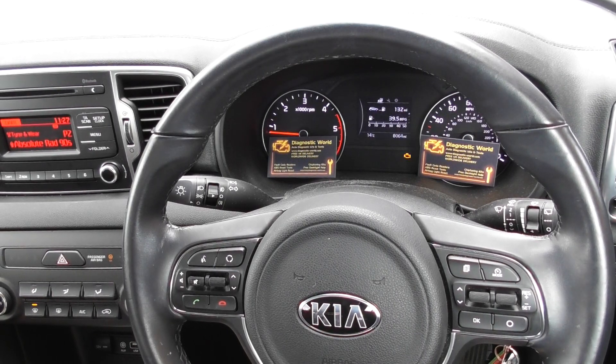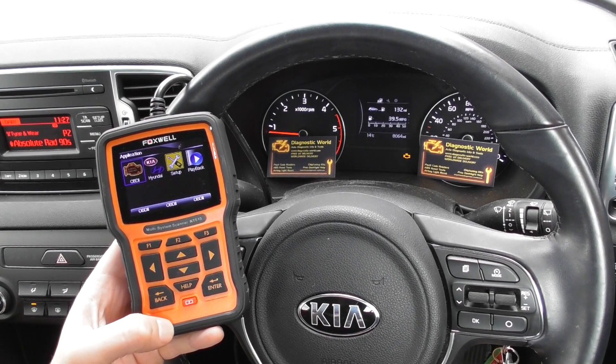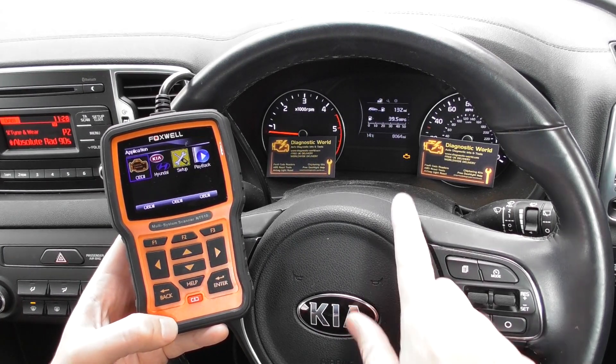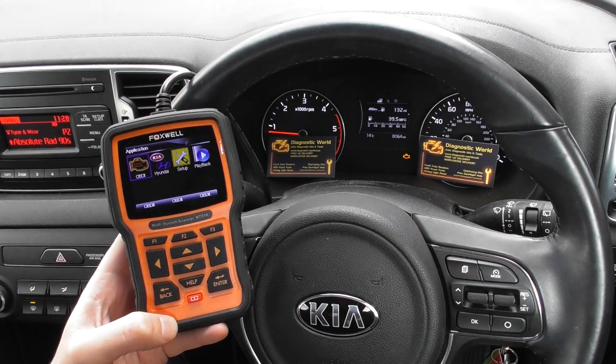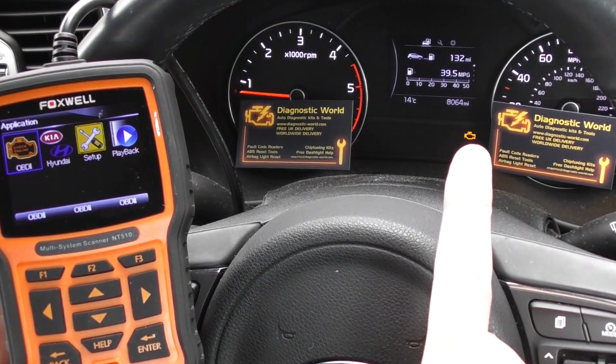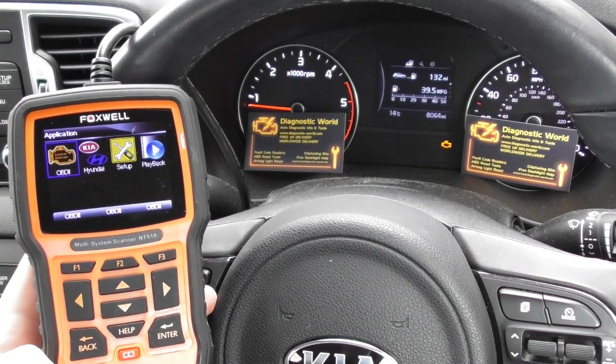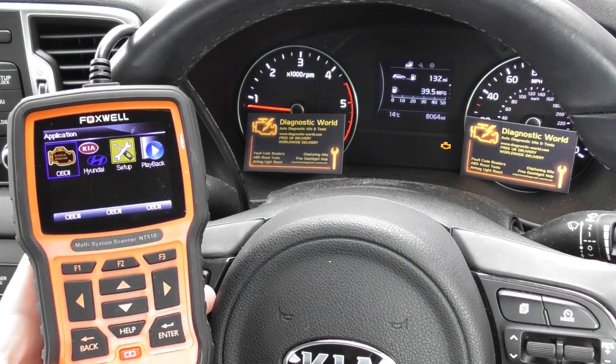Hey guys, thanks for watching this Diagnostic World video. In this video we're going to show you the demonstration of the Foxwell NT510 for the Kia Sportage. You'll see on the dashboard we have the check engine light, and we're going to use the NT510 to diagnose and reset this warning light.